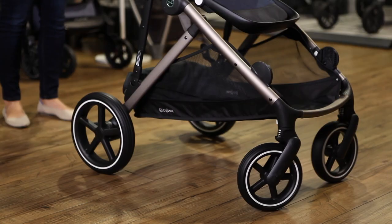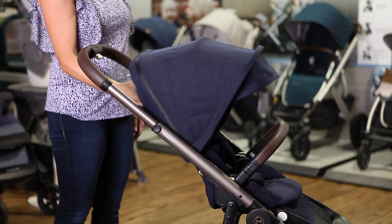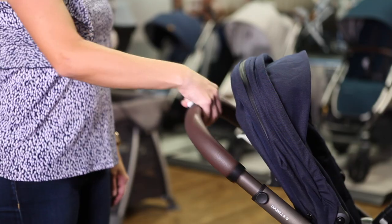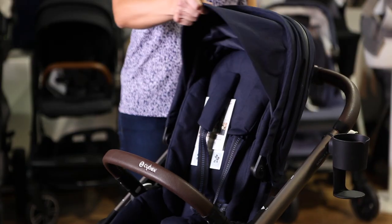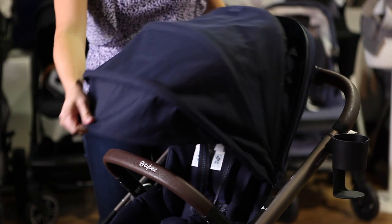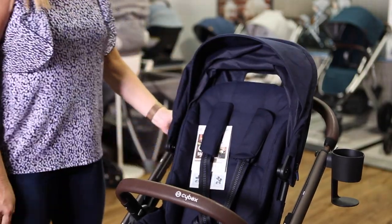The Gazelle includes suspension in all four wheels as well as in the frame for a smooth ride over any terrain. You can change the position of the seat recline, handlebar, and footrest, and adjust the harness without re-threading it. Unzip the canopy for added coverage, open the mesh window for ventilation, and slide the canopy higher as your child grows.